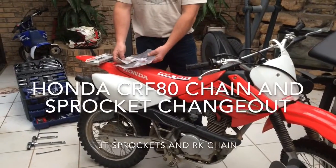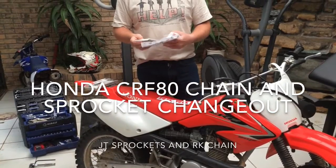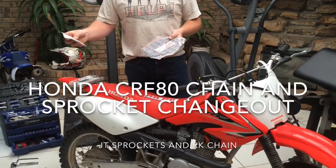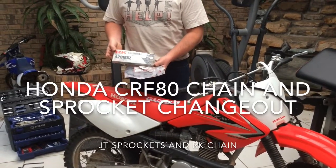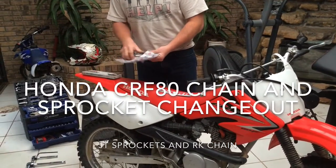We're going to be changing the chain and sprockets on a CRF80 made by Honda. We've got a JT462 420 sprocket, a 14 420 sprocket for the front, and a Japanese-made 420 arcade chain. Should be a pretty easy job.